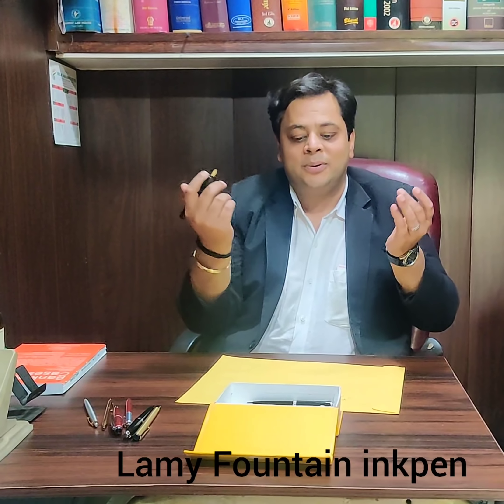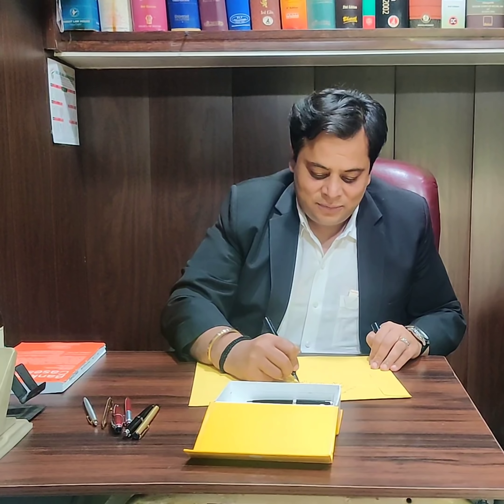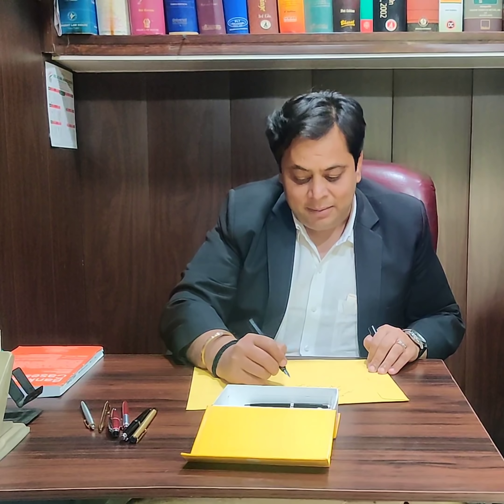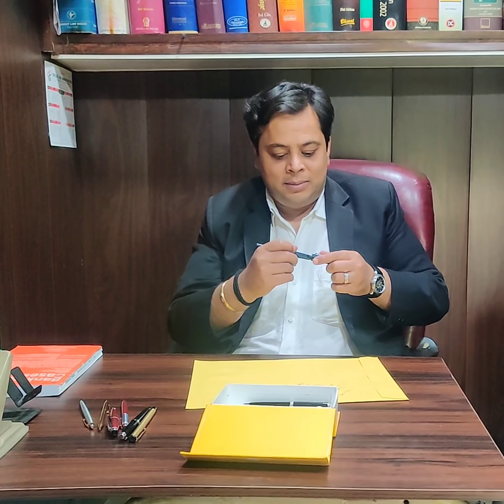And then I have this Lamy. This Lamy is a fountain pen. What I normally do is just pick up this pen and start writing — that is also very nice. It takes a little time for the ink to get dry, but my writing improves with this pen. It's like a clip — I just put it on like this and it clips in place.